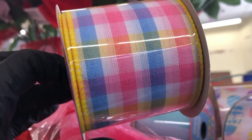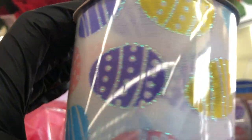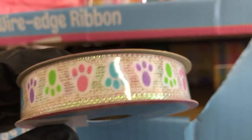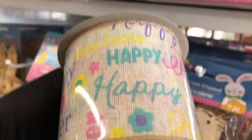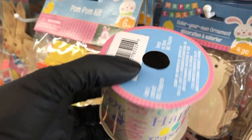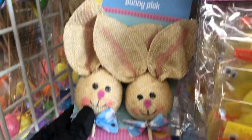Here's some pastel burlap, this really pretty gingham ribbon with yellow edges, Easter eggs, a thin ribbon with a little iridescent edge and bunny prints, and this burlap with 'Happy Easter' in a lot of different scripts. That last one only has three yards. And here are some bunny picks.